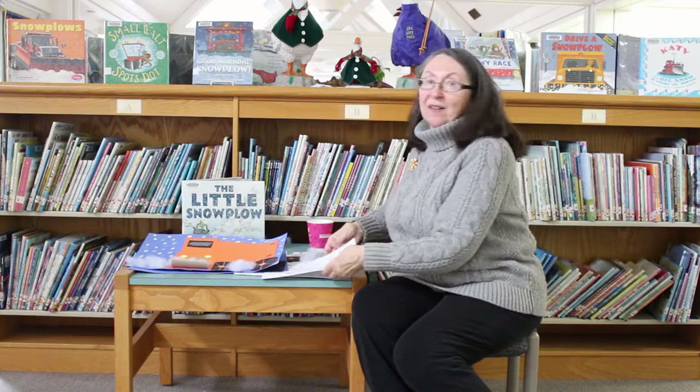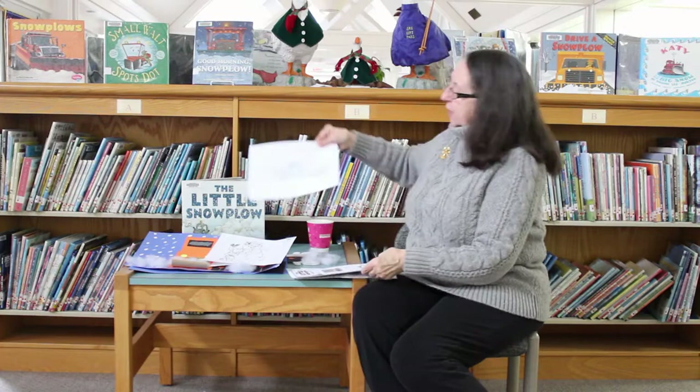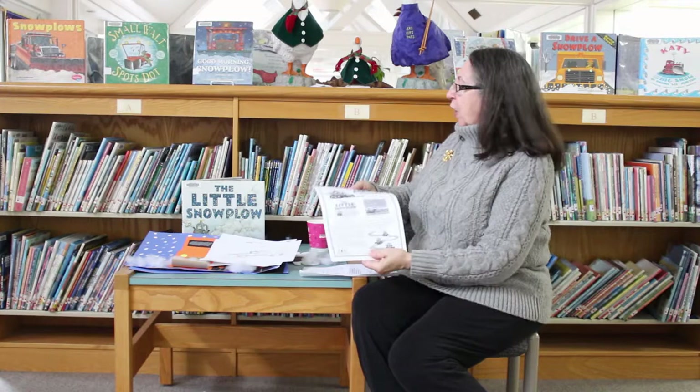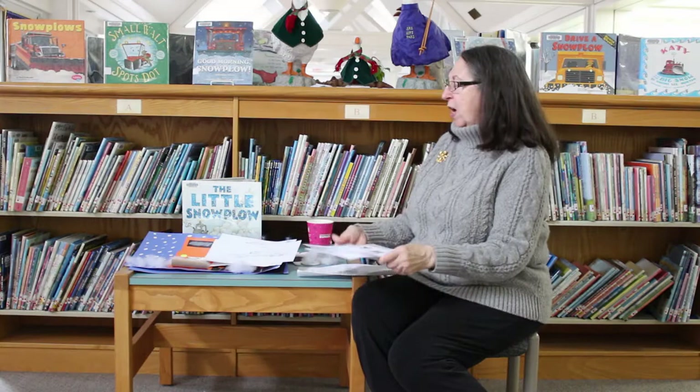Also on the website, we have some coloring sheets — two snowman coloring sheets with kids having fun in the snow, and a coloring sheet of a snow plow. And the last thing we have is a whole packet that goes with this book, The Little Snow Plow. There are coloring sheets, word searches, matching, and drawing. So it's a whole packet, and we've got that as one of our links.